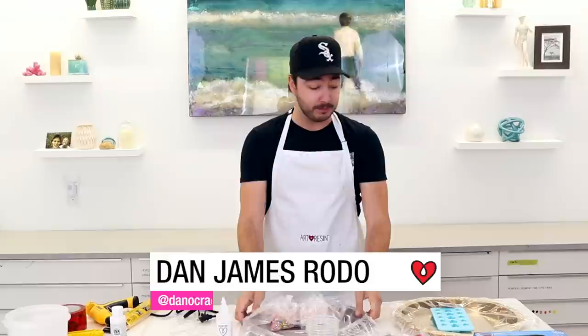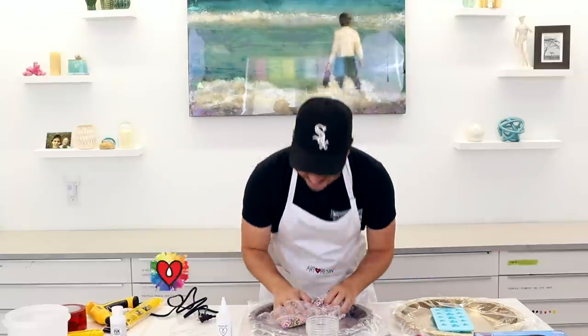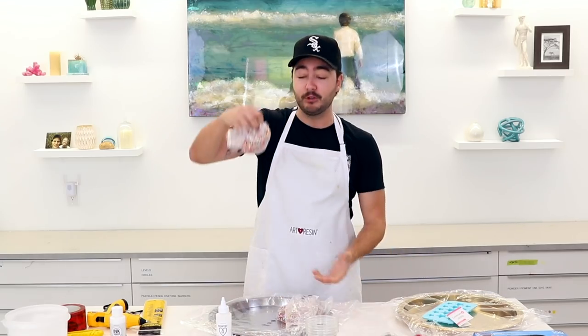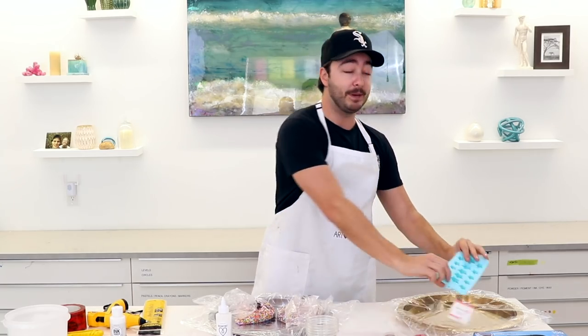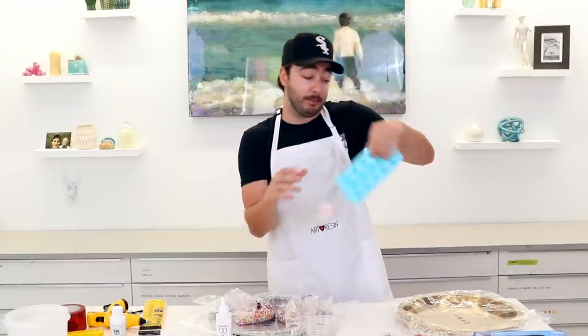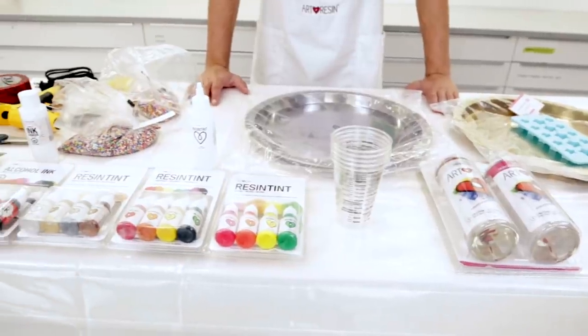What's up guys, today I'm going to show you how to make some custom serving trays. We're going to do one sprinkles-themed one, and this one we're actually going to use a silicone mold with stars. Two different techniques — I don't know how the silicone one is going to work, but that's the fun. We're going to see if it works, and if it doesn't, how can we fix it to make it work?